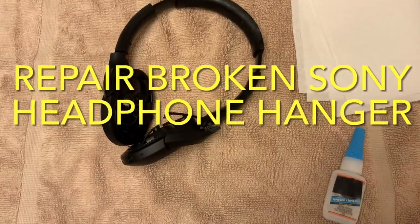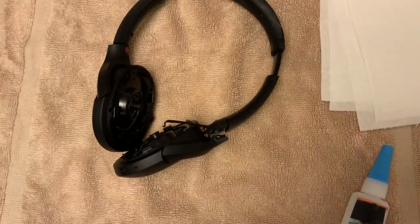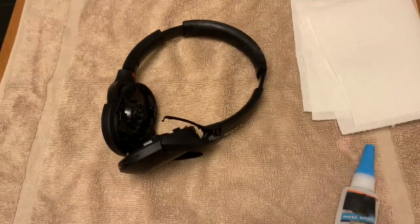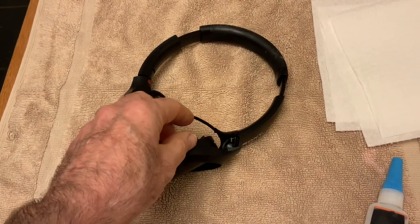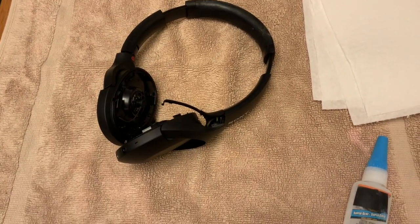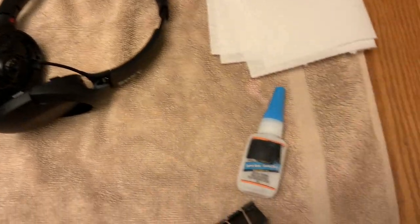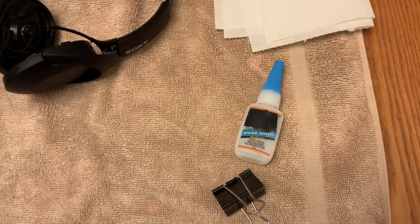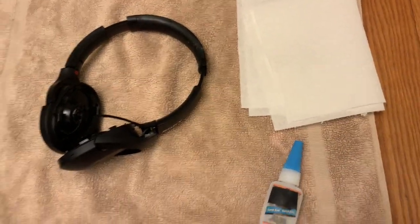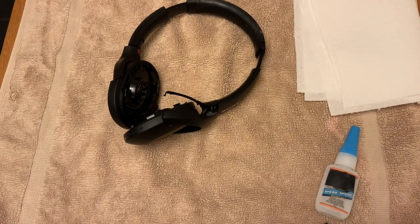This morning I'm going to show you how to repair this Sony headphone where the hanger has split open. It's a real easy repair — all you need is some super glue, some kind of clamp to hold it together, and paper towel, because no matter how careful you are, you are going to get super glue on your fingers.